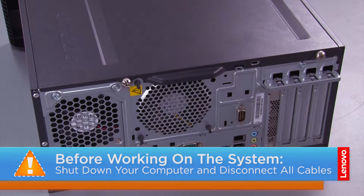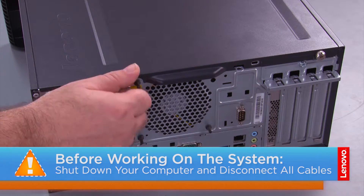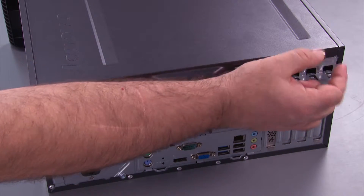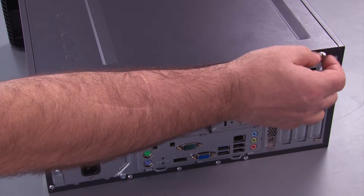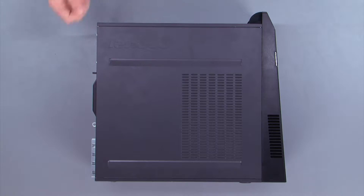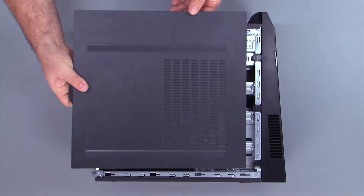To begin with, we want to remove the two thumb screws in the computer cover, and we slide the cover back and lift it from the system.